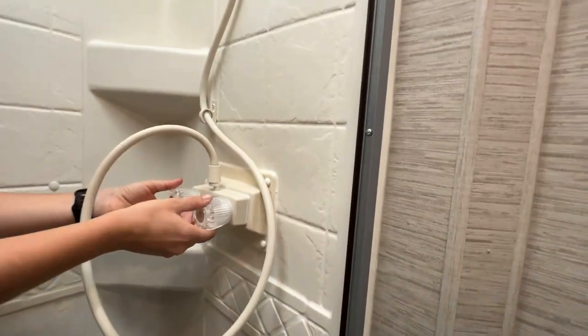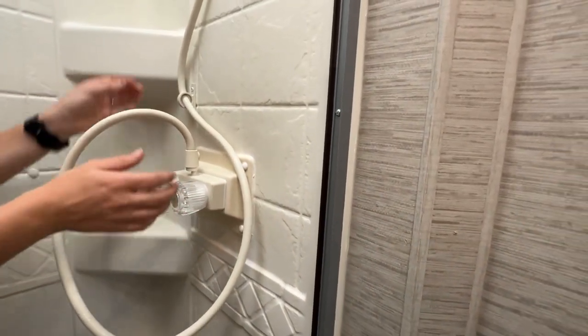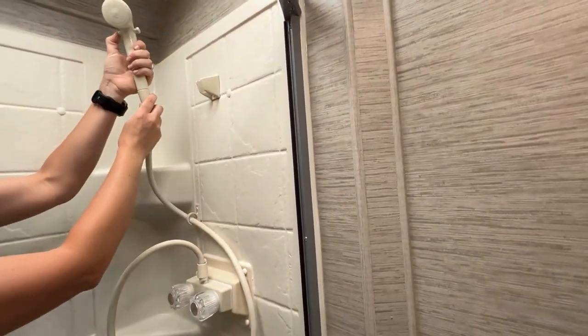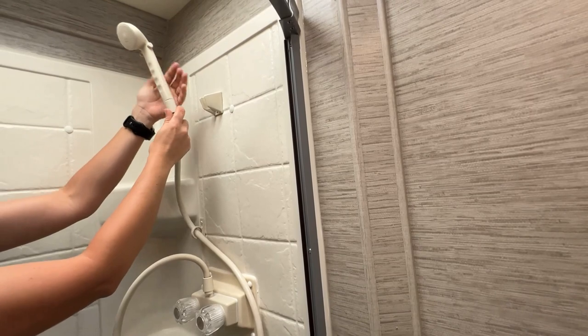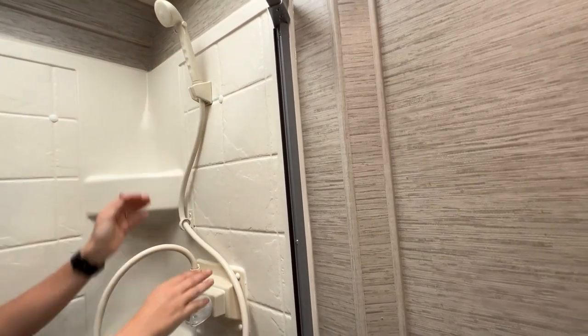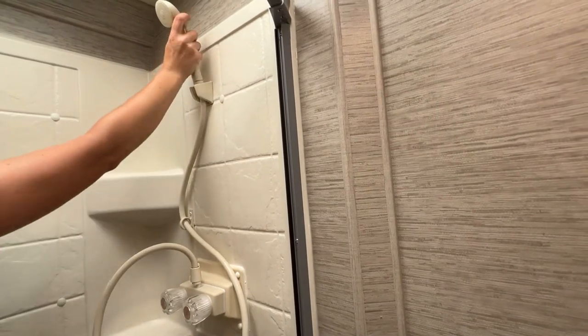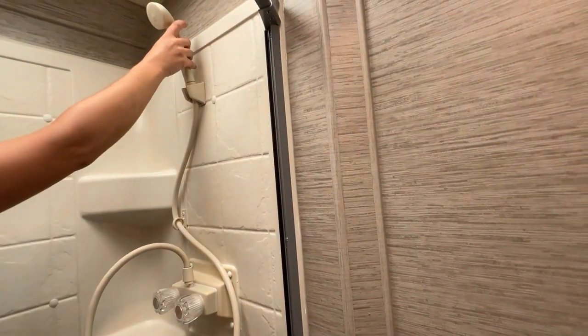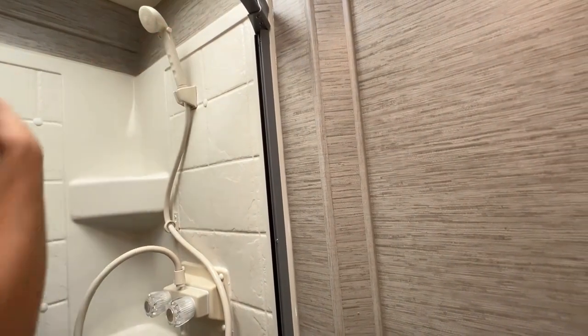You've got adjusting the hot and the cold, and then up here you've got the valve for stopping the flow of water. Let's say you get the temperature just right and you don't want to go through a lot of your water in your holding tank — this will stop it. You can wash your body, and then when you're ready to have the flow go back on, turn it on and rinse yourself off.